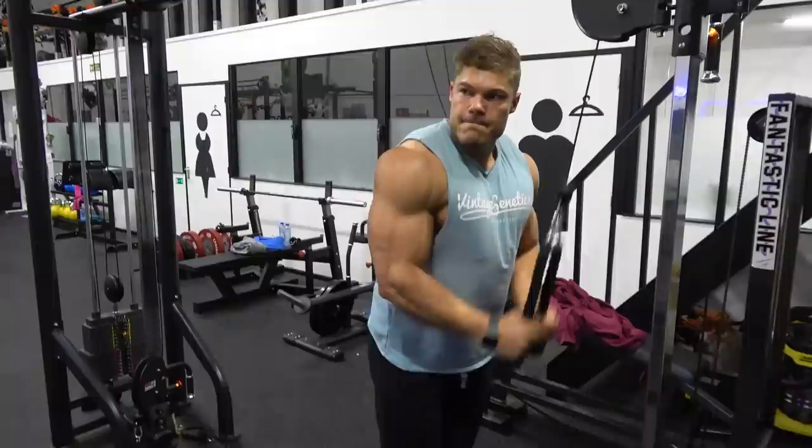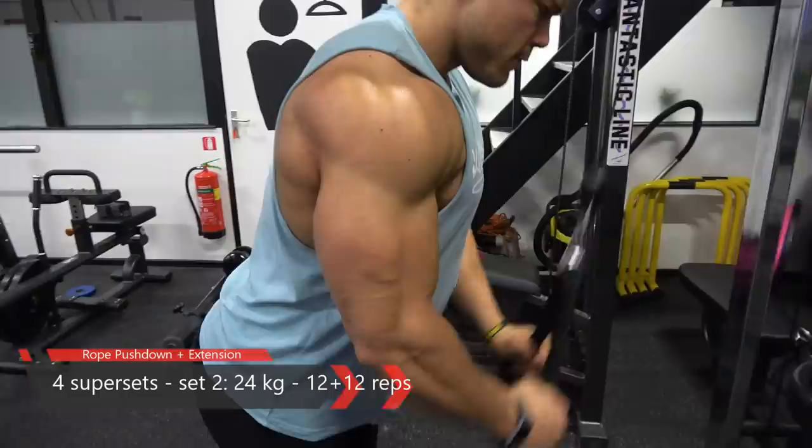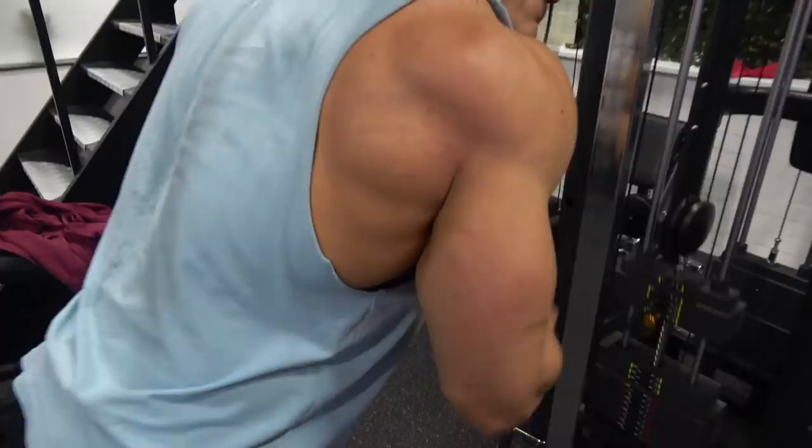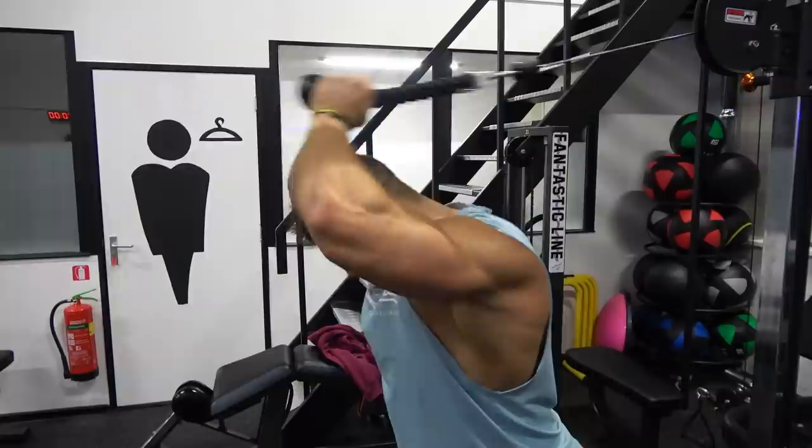I can really feel during this movement that the chest is working due to having done all those other exercises. I do those for three sets and then move on to some tricep exercises, combining the chest with the triceps in a superset — two exercises in one go.